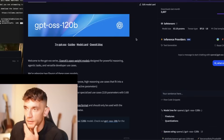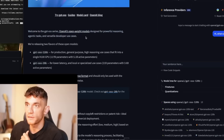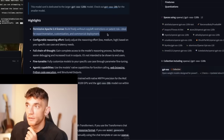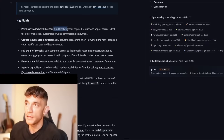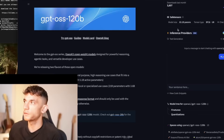On Hugging Face this is the 120b model — the most powerful version you can preview there. The Apache 2.0 license means you can build freely without copyleft restrictions or patent risk, good for experimentation and customization. You can configure the reasoning effort: low, medium, or high — full chain of thought, which is great for reasoning. You can also fine-tune it and it has agentic capabilities.